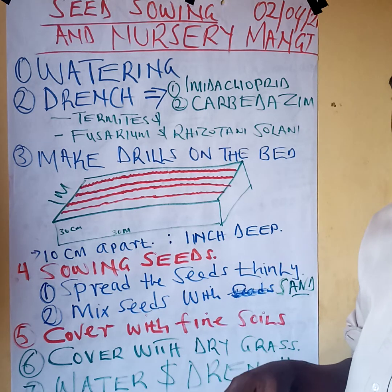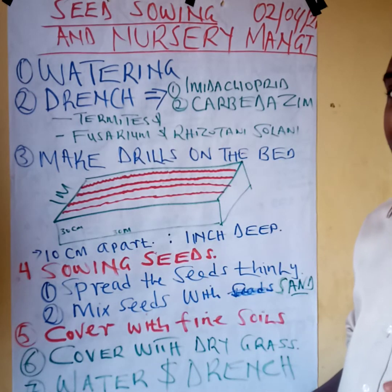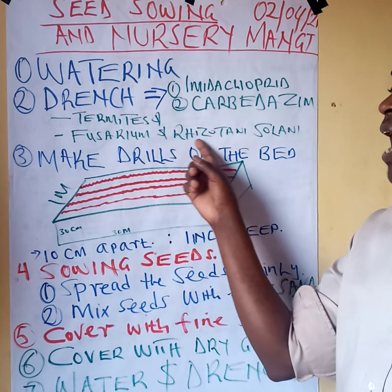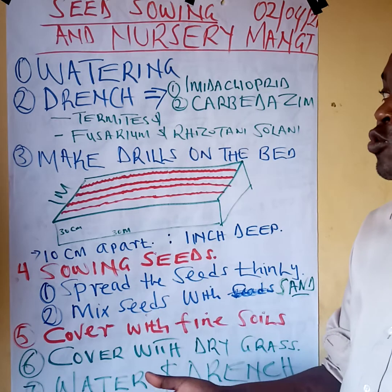After watering we do what we call drenching — putting chemicals in the soil. We do drenching because there are soil pests that may interfere with the seeds. The most notable is termites; termites like Brachiaria seeds so you can sow and the termites eat them. There may also be other soil-borne pests. Brachiaria grass, just like any other grass, is very prone to soil-borne diseases, especially Fusarium wilt and Lasiodiplodia theobromae, so we may decide to drench against these diseases and any other soil pathogens in the nursery.